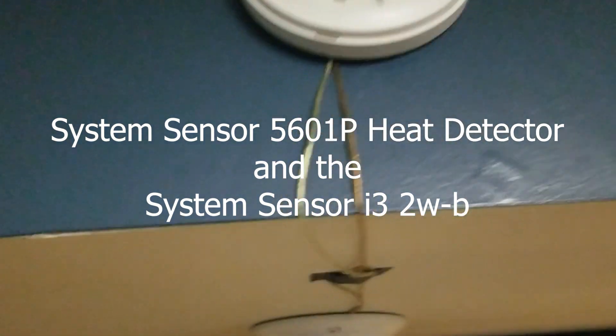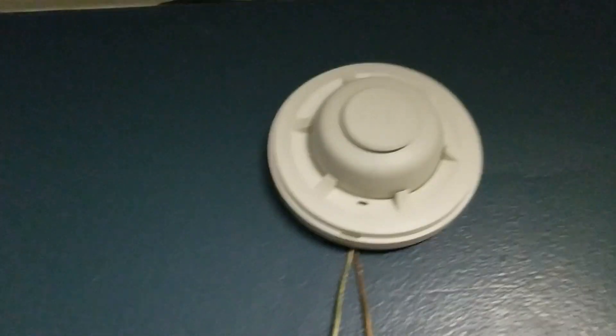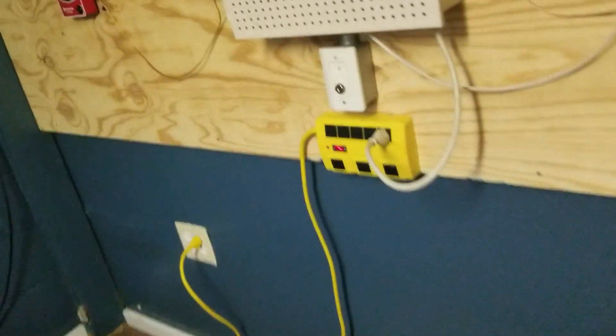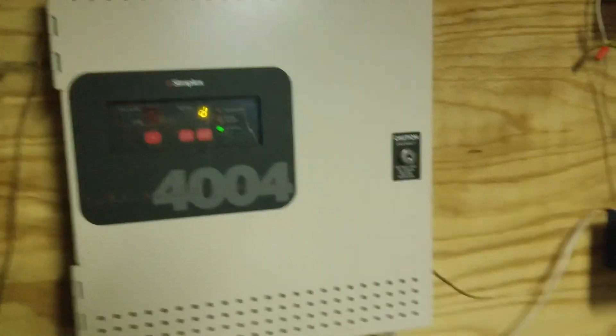We have the same smoke and heat detector. These are never going to get swapped out unless I accidentally permanently activate one, in which case I'll just grab another - exact same thing. I actually have five of those heat detectors, not four like I thought.